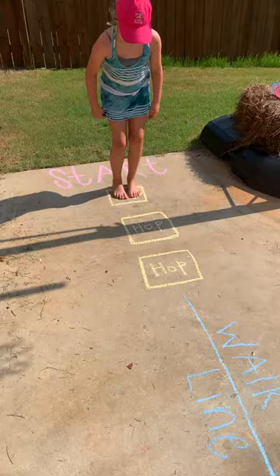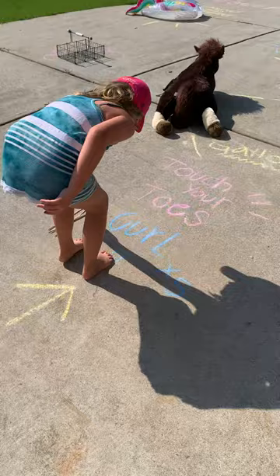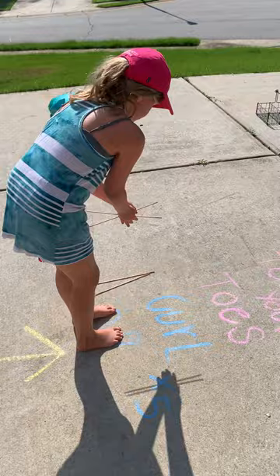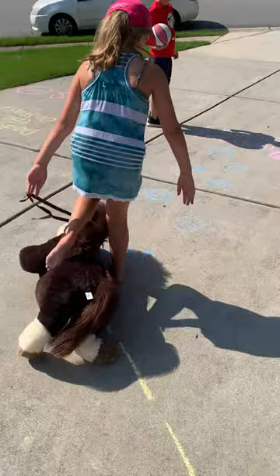Start, hop, walk the line, skip to the gym, you're going to curl, touch your toes, and now gallop like a horse, and twist.